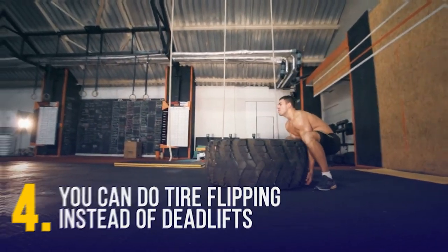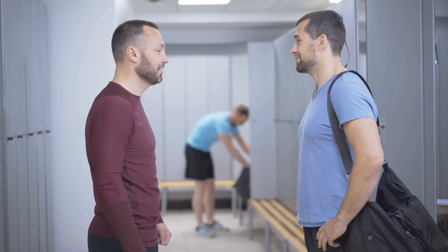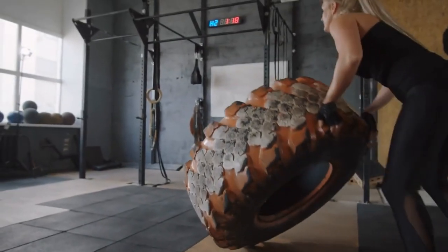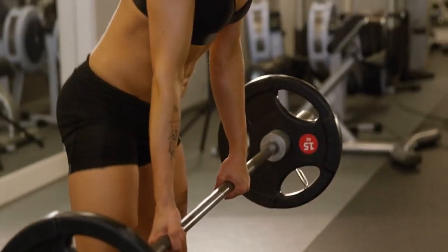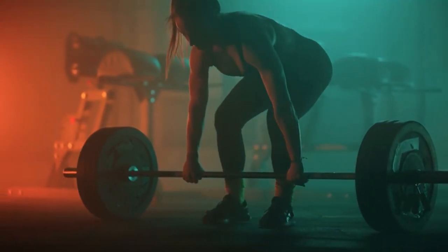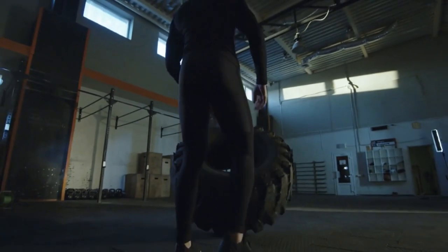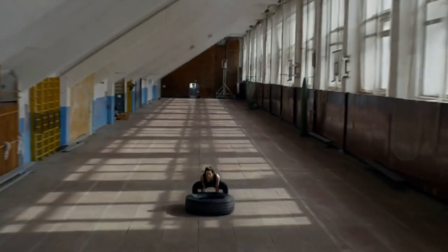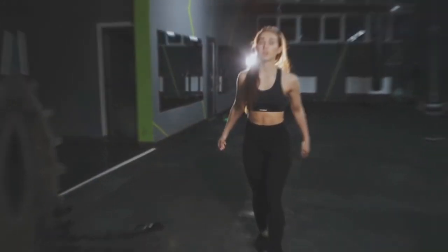You can do tire flipping instead of deadlifts. Tire flipping involves a unique movement pattern of lifting and rotating the tire using a combination of hip hinge, knee drive, and core stability, making it better for functional strength. Deadlifts involve standing upright with feet shoulder-width apart and lifting a weight off the ground using a hip hinge and knee drive. Tire flipping also requires more body strength and coordination, as the tire provides a heavy, unstable resistance. Additionally, it can add variety to your lower body workout, helping you avoid strength training plateaus and continue building resistance.